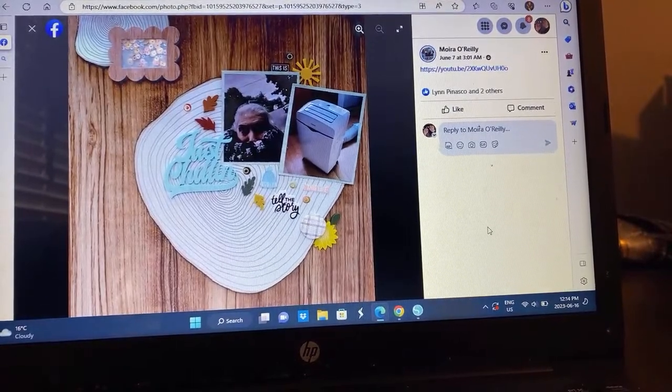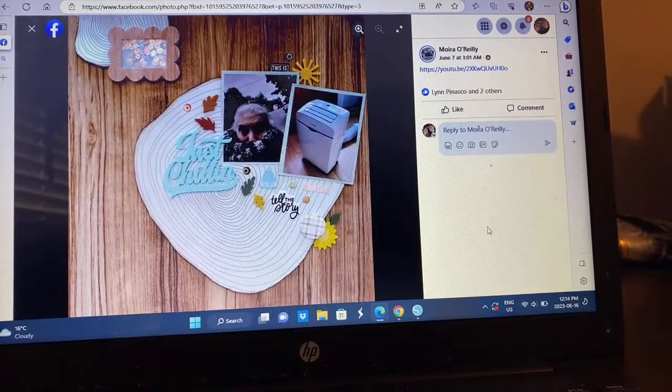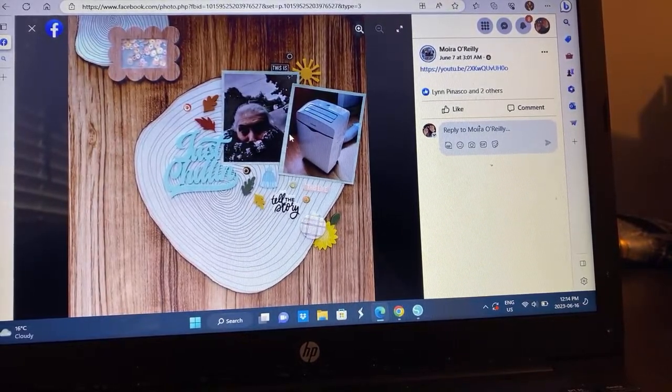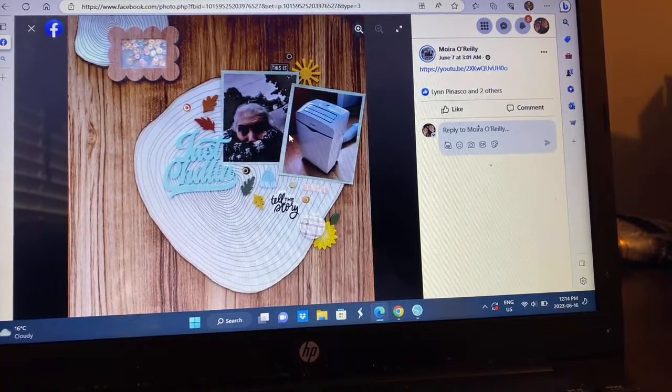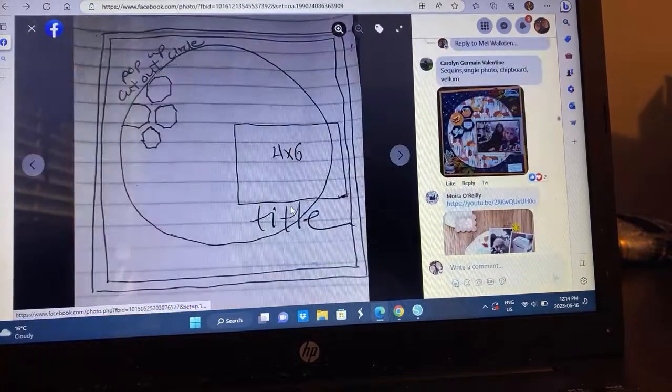Moira — I haven't seen this one yet but I love it. How fun! She's got a shaker pocket going on here. I'm assuming it's the cold — she's all bundled up because it's cold. Moira's layout was a change from being really cold to hot. It's a fabulous layout.